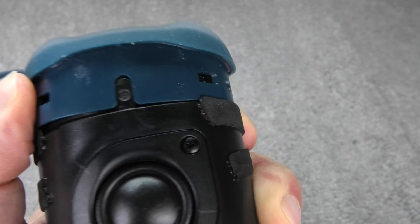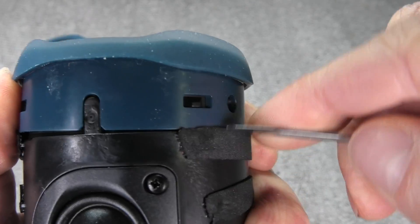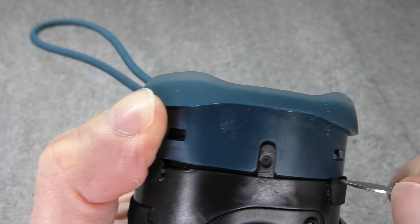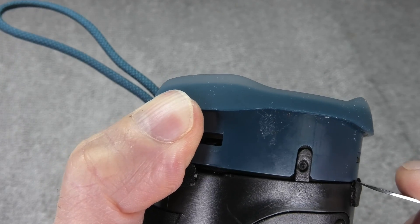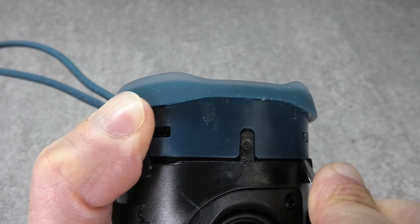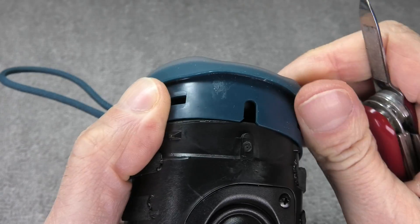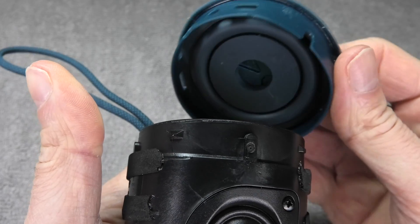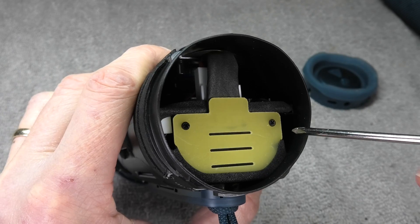When I push up on the end cap it kind of stays detached, so I'm going to hold it with one finger and then repeat the same step on another tab. This one has a little tape on it, so I need to get in there a little bit better, but as soon as I can pry this one loose, the end cap will eventually come off completely.